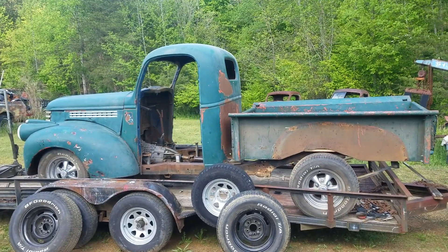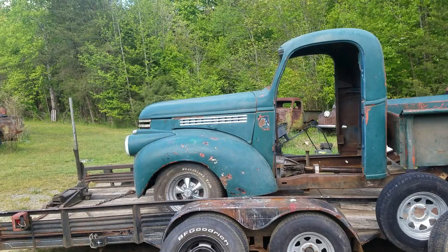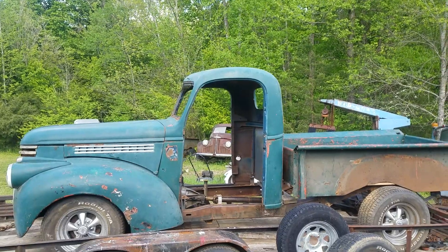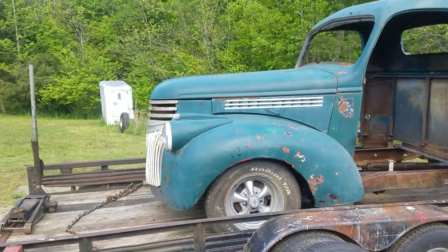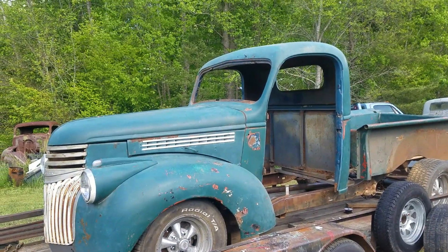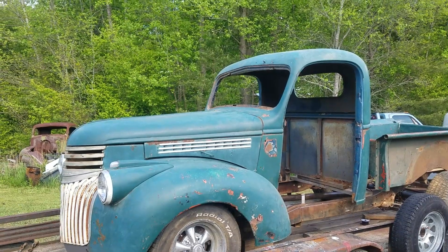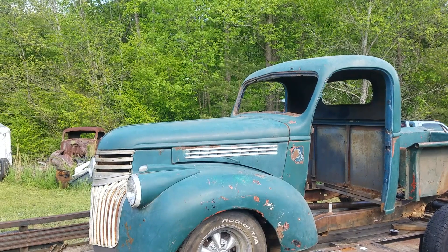If you guys have been watching my channel regularly and saw my last video, you'll know that I've been working out of town. That's slowed the work down on the 46. Even when you're working with parts you mostly already have, it still takes money to build these vehicles, so I had to go back to work so I could buy parts.